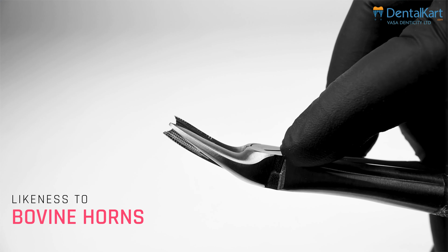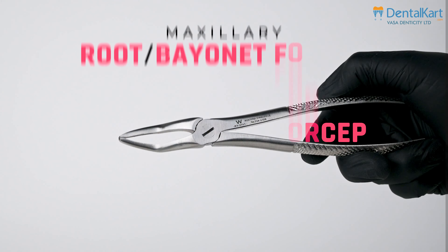The maxillary anterior forcep is designed for extracting the anterior teeth from canine to canine. The forceps have a straight profile; beaks are concave from both sides to accommodate the single root of anterior teeth.